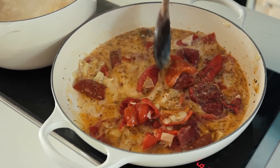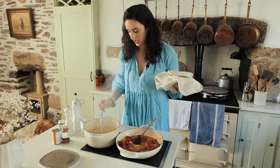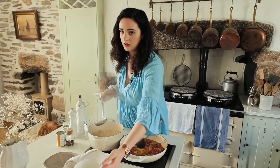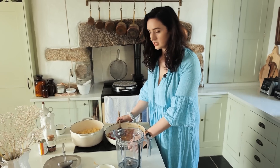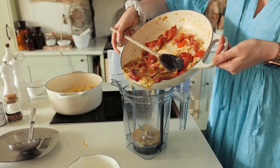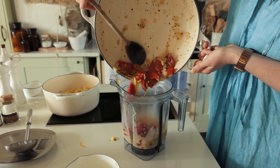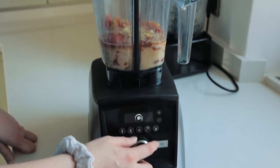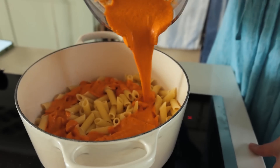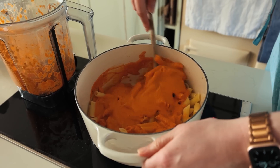Give it all a mix and heat through. I've tasted the pasta and it's nice and al dente, so I'm going to save a ladle of pasta water, drain it, and then transfer the sauce into a blender to blend it. Add the reserved pasta water and mix it all together.